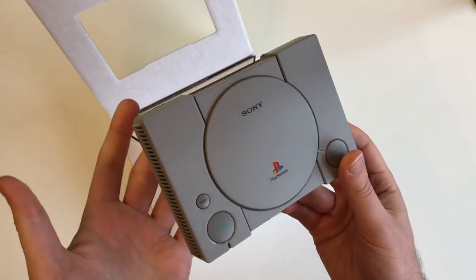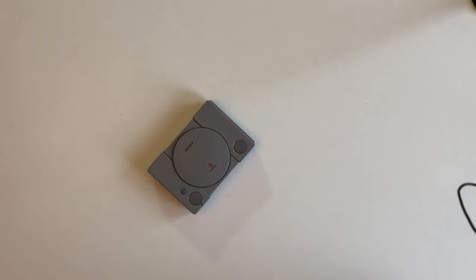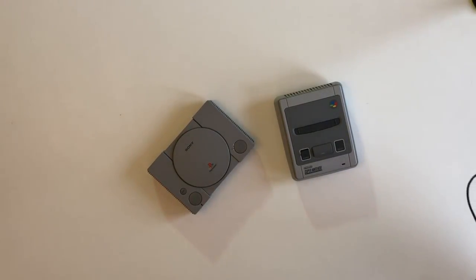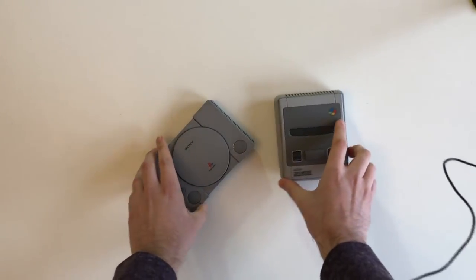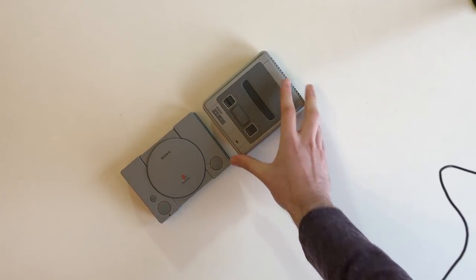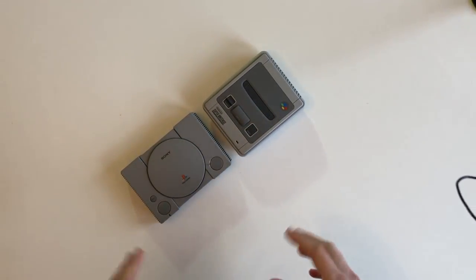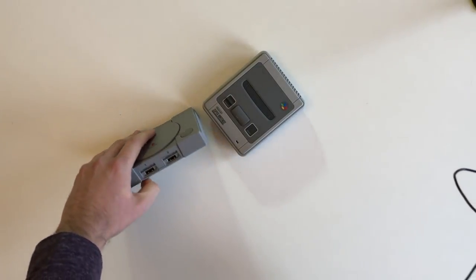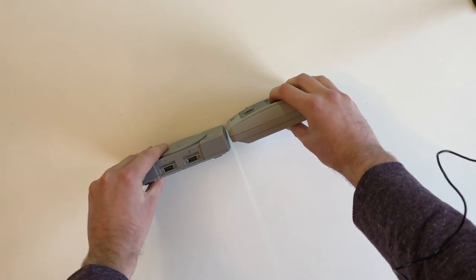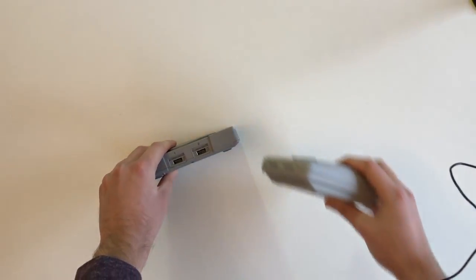Let's compare this up against the SNES Classic Mini. You can see they're actually surprisingly close in size — that is really surprising. I thought this would be quite a bit smaller. I can't remember how they compare in reality but that was my impression. You can also see that the SNES Mini is actually a little bit taller as well, which is another slightly unexpected trait.